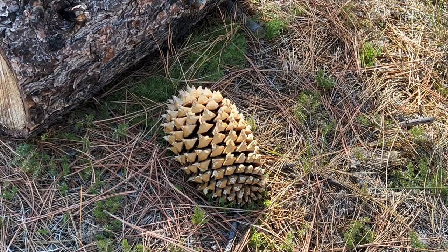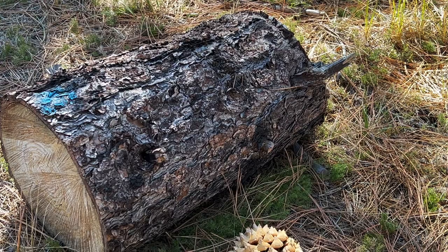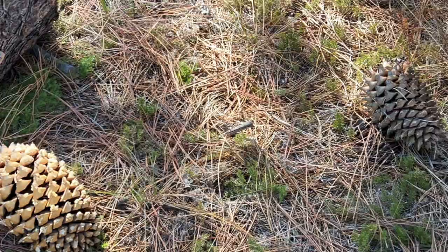I have some crows that are photobombing me right now — it's kind of cool. These, my friends, are Coulter pinecones. Just to give you an idea how large these are, look at that block of wood. That's why I don't come up here on high wind days — I would hate to get hit by one of these. They're all over the place; the ground is just littered with them.